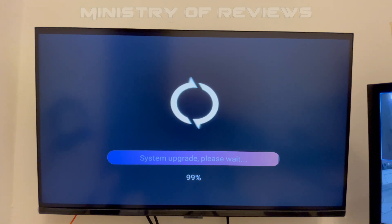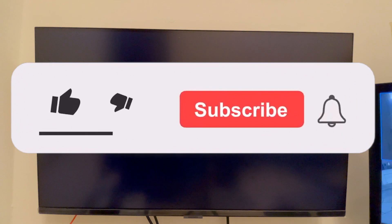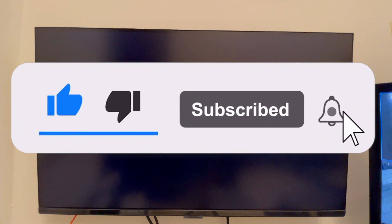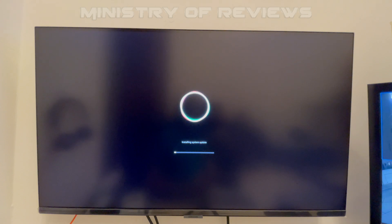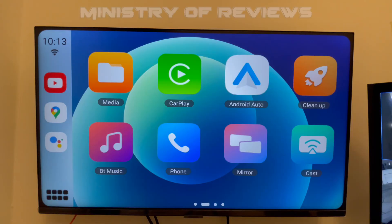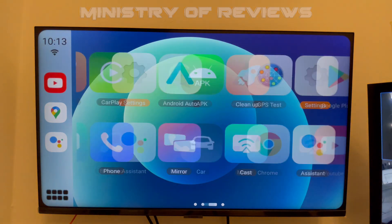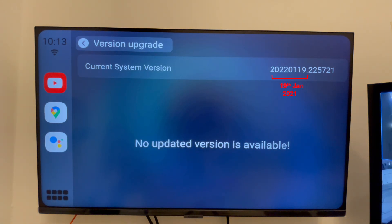After that, the software update process will start automatically. For the next few minutes you don't need to do anything — the software will update and you'll see different screens with a timer or upgrade progress bar. Make sure the device stays connected to the USB and to the power source. It will take about five to six minutes, then the device will reboot and show the main MMB homepage. Go to Settings, click on 'Version Upgrade', and check whether the new software has been installed.